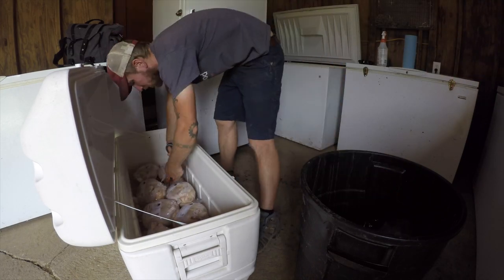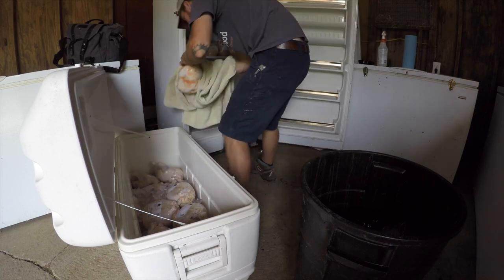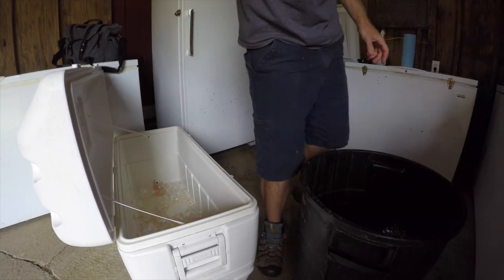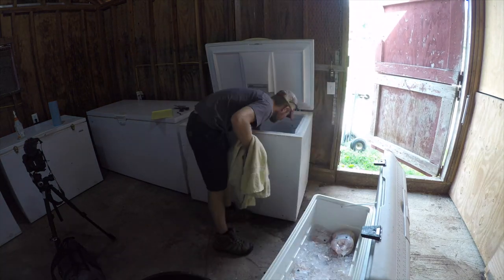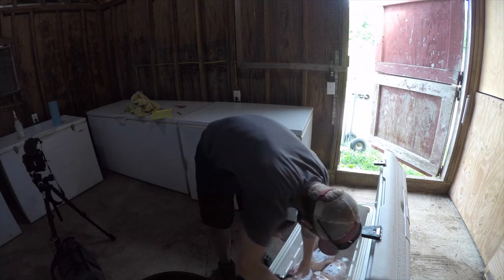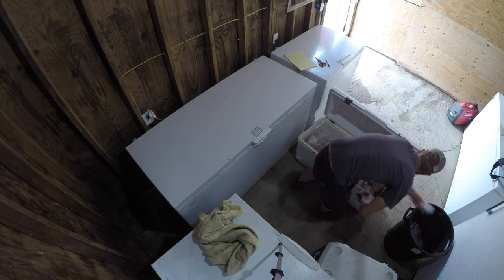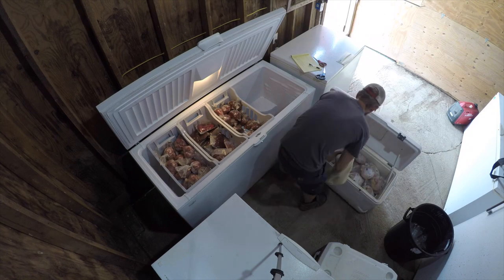I'm also only freezing one to two layers of birds at a time. It's less of an issue with a stand-up freezer because of the shelves, but with big chest freezers if you tried to freeze a thousand pounds of meat at once, the chicken on the inside would not freeze as quickly as the birds on the outside — and there's potential for food safety issues. You want your birds frozen as quickly as possible. So I'll do one to two layers, let them freeze completely, then come back and freeze more. Never try to freeze an entire chest freezer's worth of meat at once — you'll end up with soft meat in the middle and that's no good.